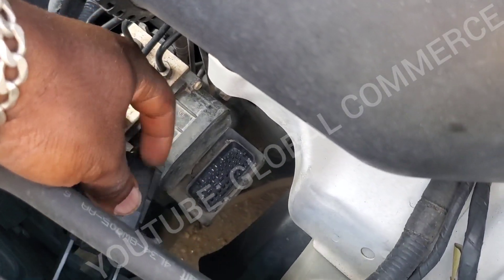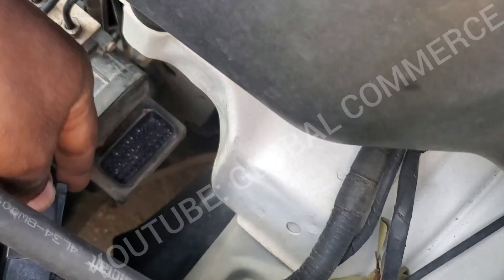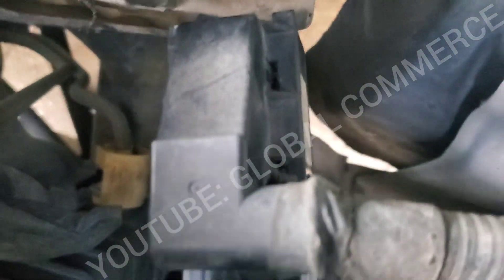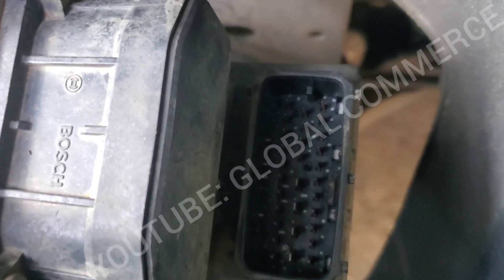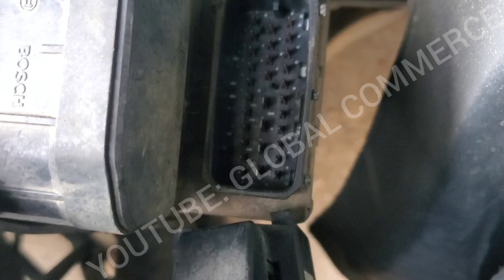The ABS module is located right here. I went ahead and pulled off the connector — just pulled this back and it pulls out. First thing I noticed was this little piece of plastic that's in there, so I'm going to go ahead and get that out.